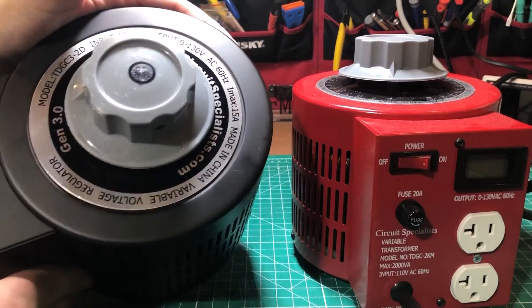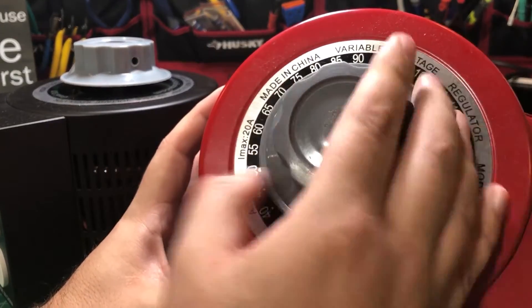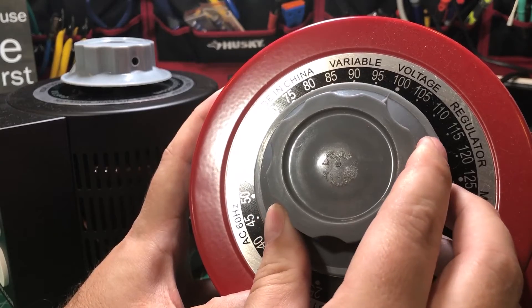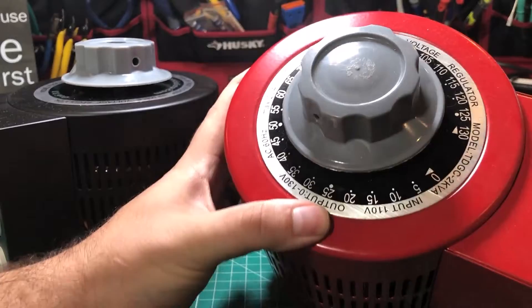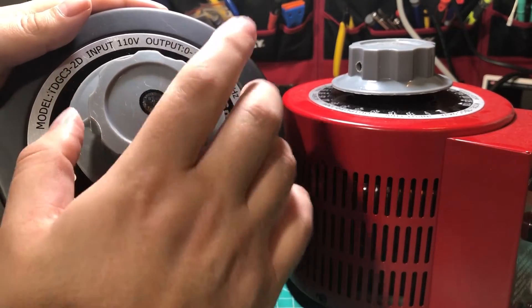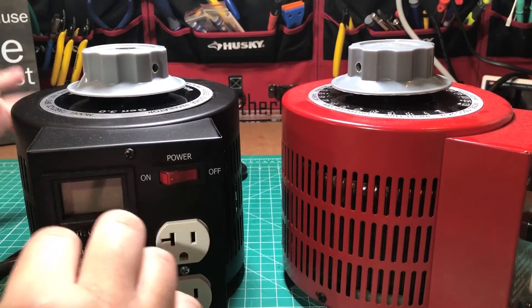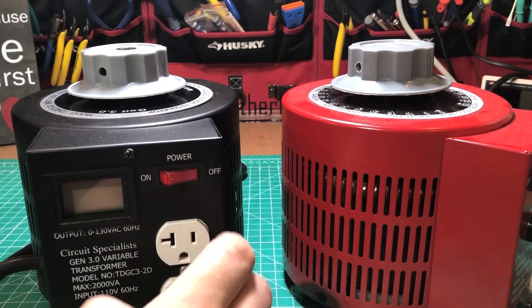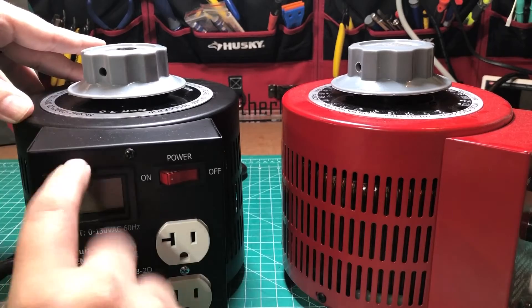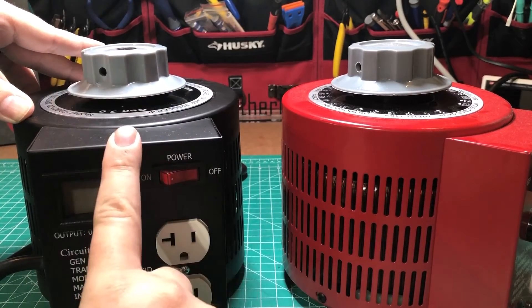They've also gotten rid of the gauge on top, which I think makes sense. YouTuber Make Me Lab pointed out that I incorrectly assumed the gauge was showing voltage — it was actually showing percent, so 100 means 100% of wall voltage coming out. They've done away with that gauge, which is a good idea because depending on your local voltage, the knob position means something different. You want to rely on the digital readout anyway, and this one will be discontinued, so if you want a variac in the future this is the one to get.